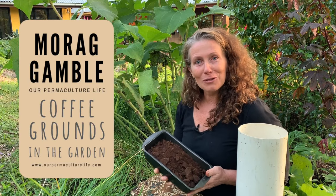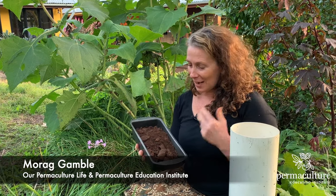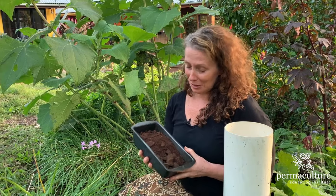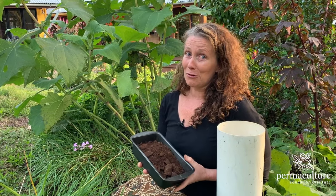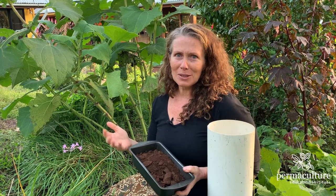Have you ever wondered how to incorporate used coffee grounds into your garden? My name's Maura Gamble from Our Permaculture Life and the Permaculture Education Institute. I get lots of coffee grounds because I enjoy a cup of coffee during my working days, and I also collect coffee grounds from some of the cafes up in town — well, when they're open, not during COVID times.